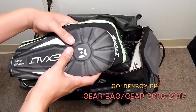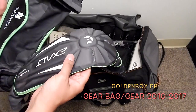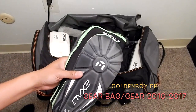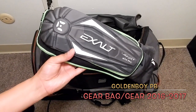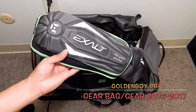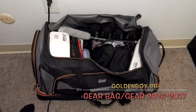Here are my elbow pads — these are the Exalt Thrashers. I've had these for a while. I actually have some new elbow pads, the new Bunker Kings, but I can't remember the name right now — I'll show those in another video. But these are my current elbow pads.